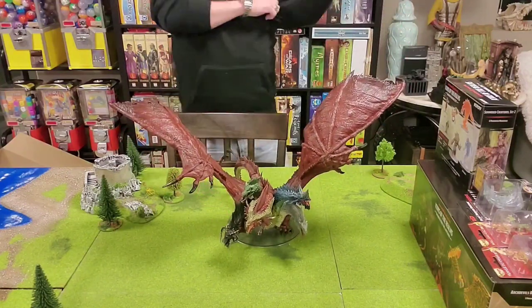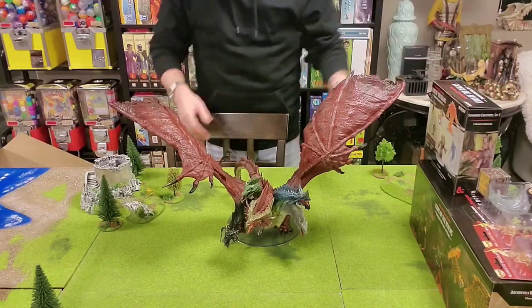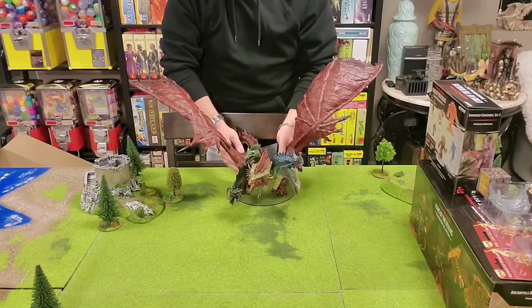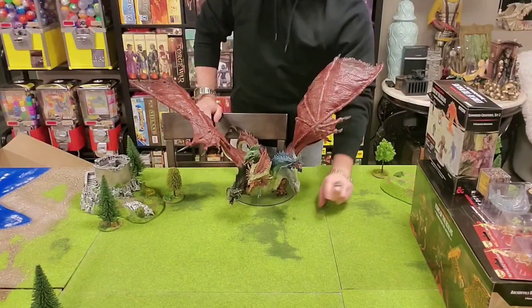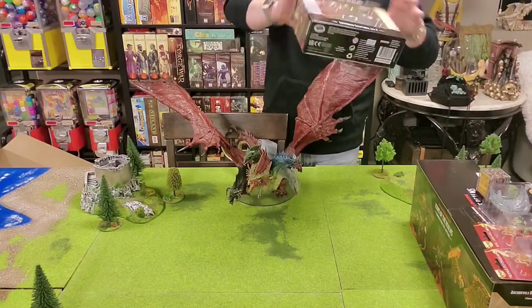So before we do some close-ups, let's unbox some of this other less exciting stuff. This will also give us a chance to put an actual mini here for scale to show how big this thing truly is.